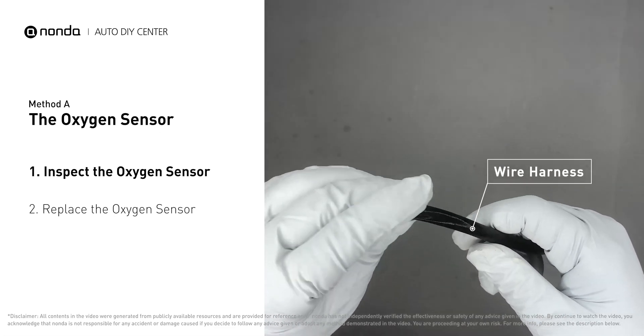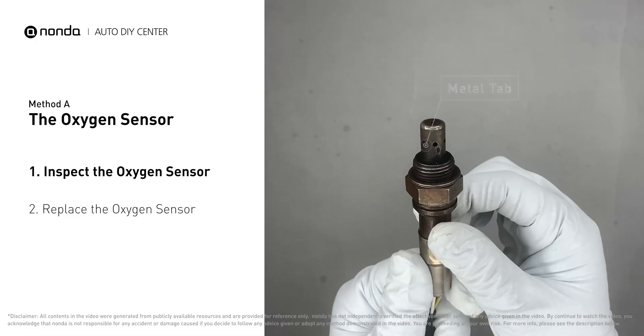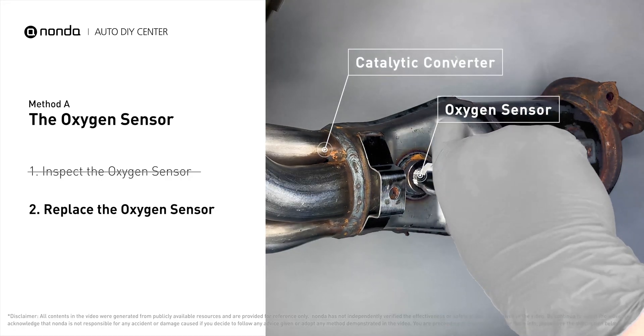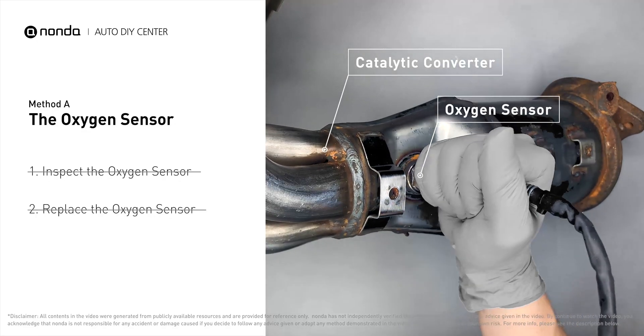Check the wire harness and metal tabs for any damage. If damage is found, replace the oxygen sensor. If there is no damage found on the oxygen sensor, you would need to take your car to consult professional mechanics.